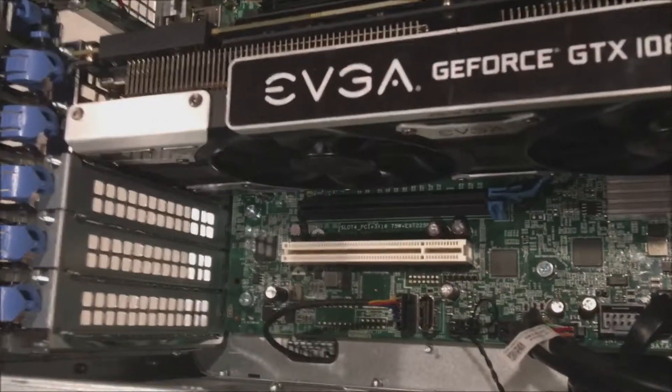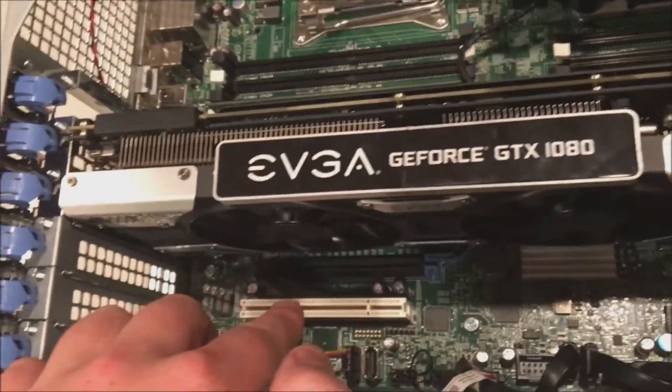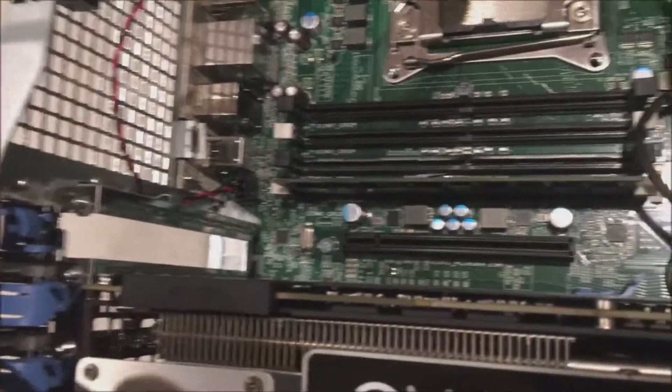There are two PCI Express slots we could use. We're not a big fan of using the lower slot because we have a big GTX 1080 card installed and we don't want that card smothering the fans. We also don't want the SAS cable getting lodged into the fans.